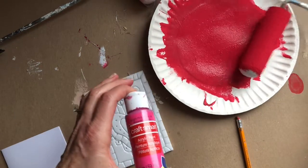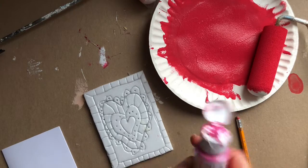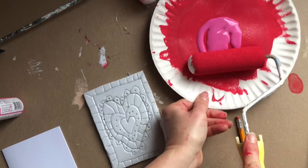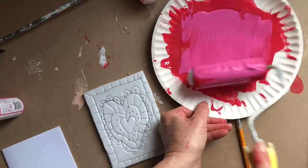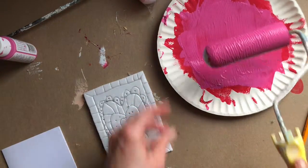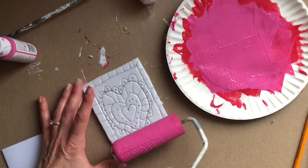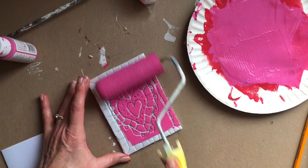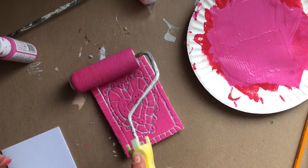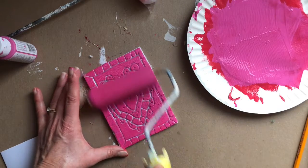I'm going to use some pink right on top of the red paint on the paper plate and roller. You want to load your roller up with quite a lot of paint — that's one of the key things to getting a good print. The red and pink may mix together a little bit and that's fine. Now we are going to roll the roller firmly on top of our styrofoam, covering the entire piece. You don't want to press so hard that the paint goes into your grooves, because you want a nice clean print.